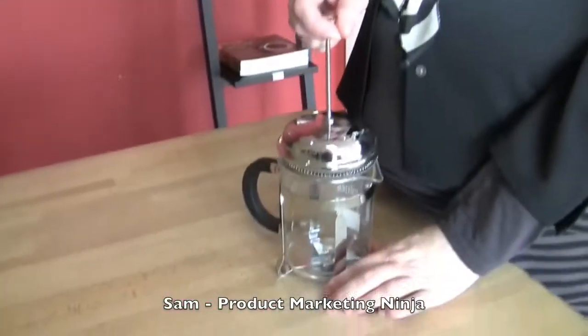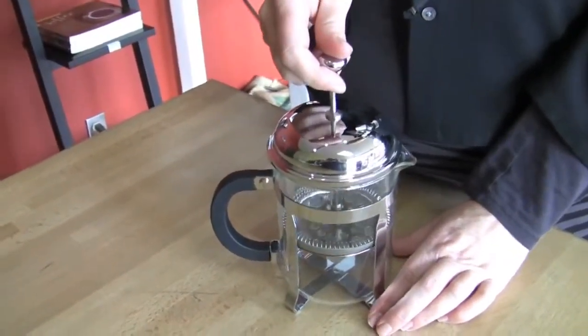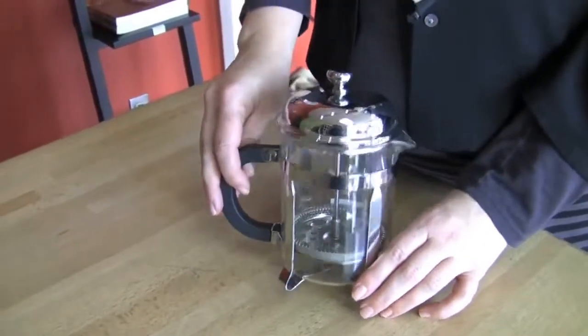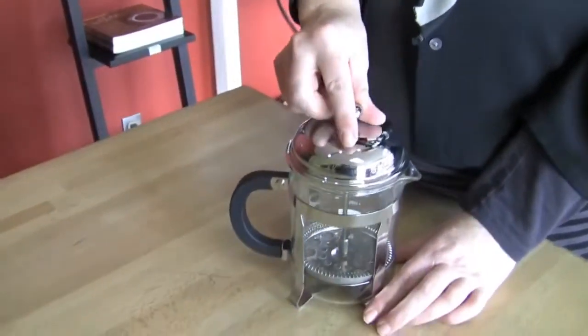I have a French press. Which model did you choose? La Cafetiere — the little 4-cup, Portly. I like it because my mom has the same one, so it's kind of nostalgic. A little old school. Old school — can't go wrong.